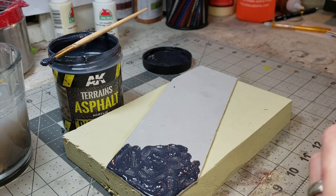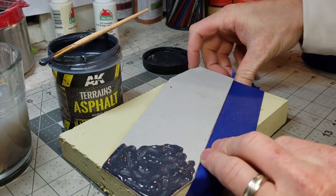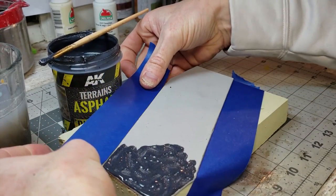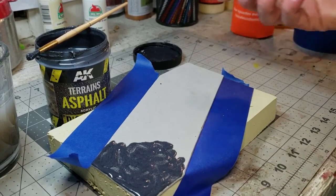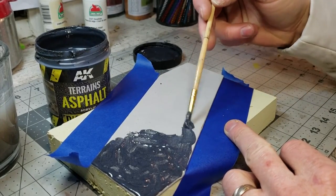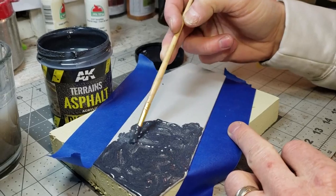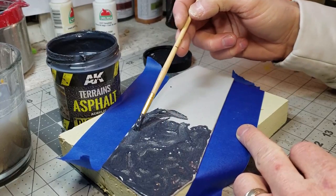Before I get too far, I want to take some painter's tape — because I am sloppy — and cover where I don't want the asphalt to go. I just want to do that step quickly so I don't get asphalt on the rest of the diorama. Painter's tape is down. You can apply this stuff pretty blotchy; it doesn't need to be done in any particular manner — just get it on.